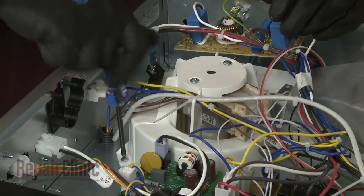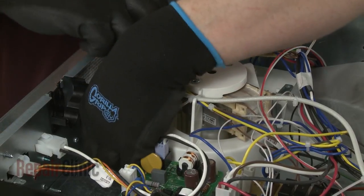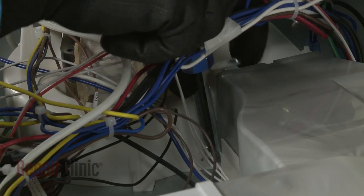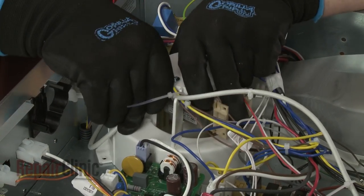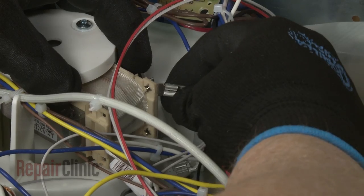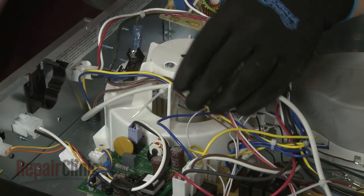Now unthread the two mounting screws securing the cooling fan assembly. Lift off the bracket, then rotate the fan assembly housing counter-clockwise to detach. Disconnect the motor wires, then cut the zip tie securing the wires to the housing and you can remove the old fan assembly.